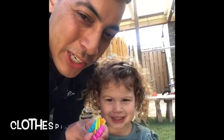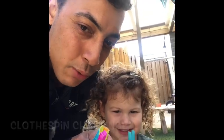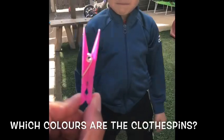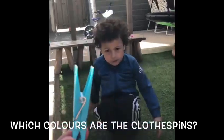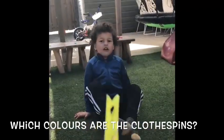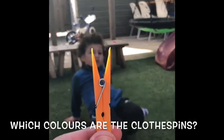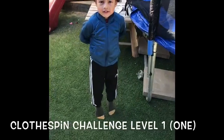Hello, welcome to the clothespin challenge! First we start with Level 1. Which color is this clothespin? Pink. And this one? Yellow. And this one? Orange. Okay, Level 1!